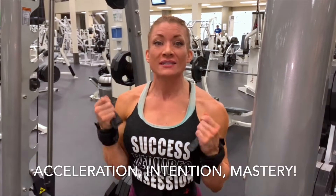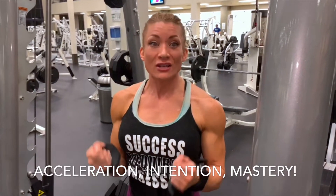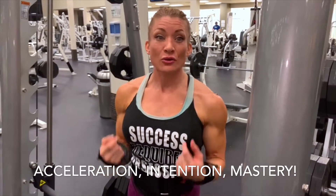I'm going to show you some different movement patterns and the difference in the activation of my muscle groups when I use acceleration, tension, and mastery of muscle and mind connection.